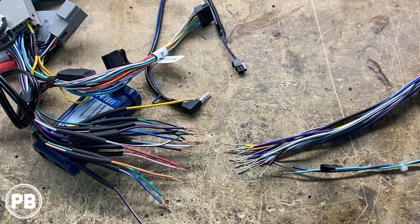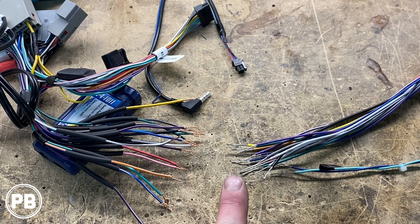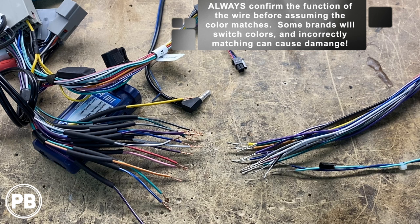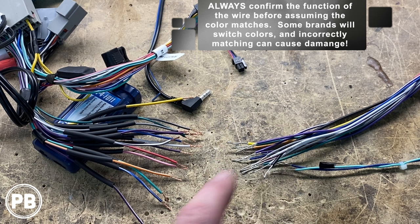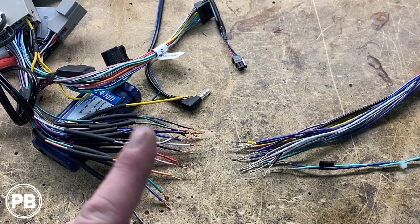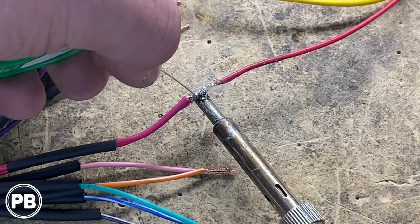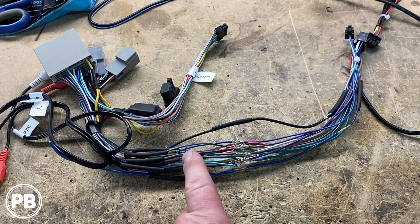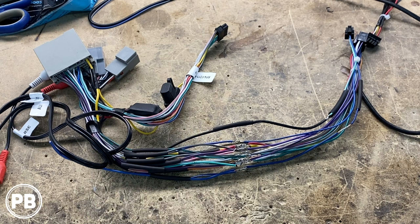We went ahead and prepped our harnesses — this is the harness that came with the radio, and here's our PAC harness. We stripped both ends and loaded one side up with heat shrink so after we solder we can move it up and shrink them down with a little heat. For the most part it's going to be color for color, but always verify with the Boss radio and PAC harness documentation to ensure the wire colors match. Don't ever 100% assume it's always going to be color for color — every once in a while a color may change and you don't want to damage your head unit. We went ahead and soldered all connections, and in our case it was 100% color for color, so we were lucky. We slid the heat shrink up and used a heat gun to shrink the tubes.